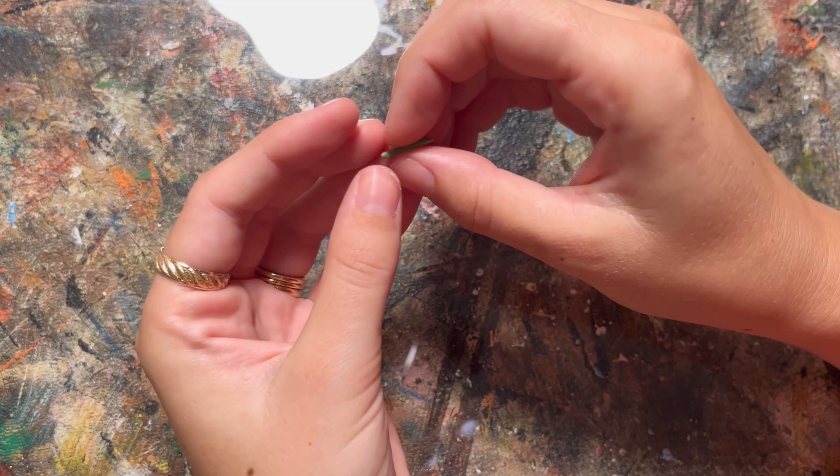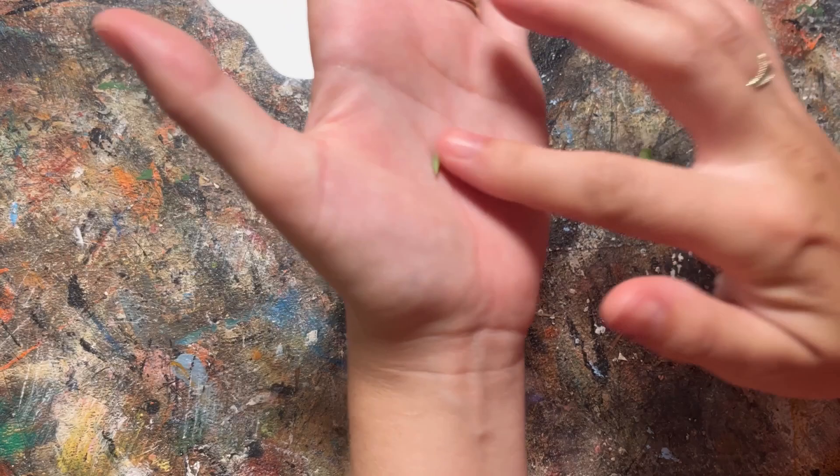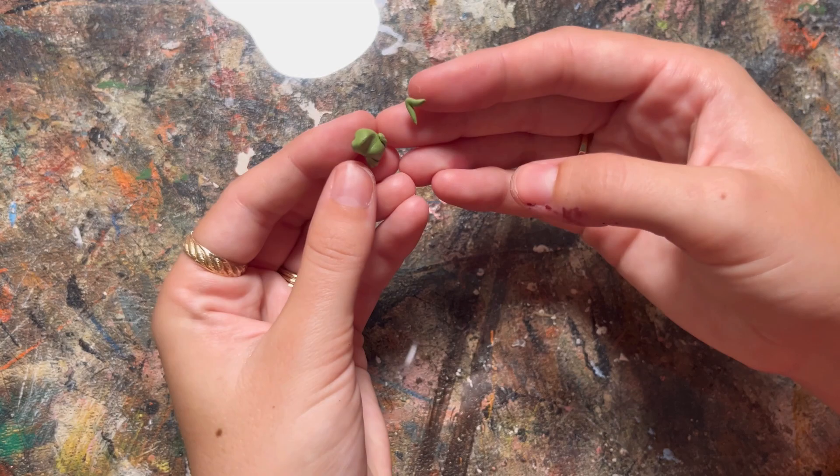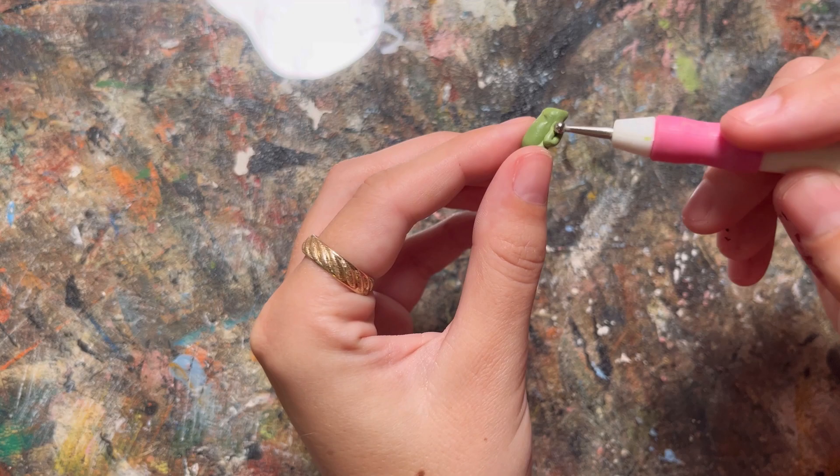Next I rolled out a tiny piece of clay and folded it in half - that's going to be my back leg, and I did that two times and attached it to the body. Next I grabbed another tiny piece for my front leg; this one's kind of in an L shape and I'll be adding some feet in a second. I used that same tool to smooth both of the tops down, and now we have front and back legs.